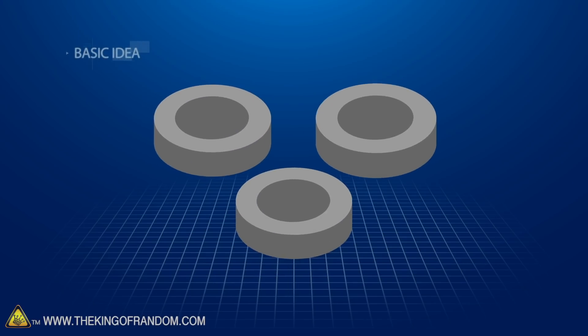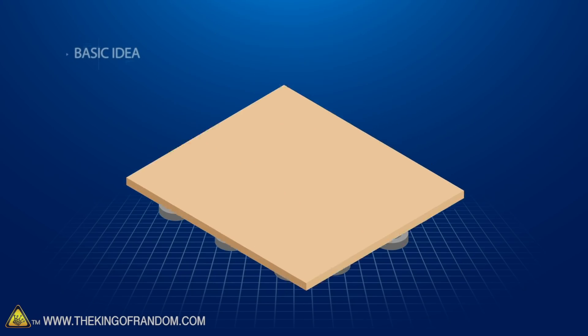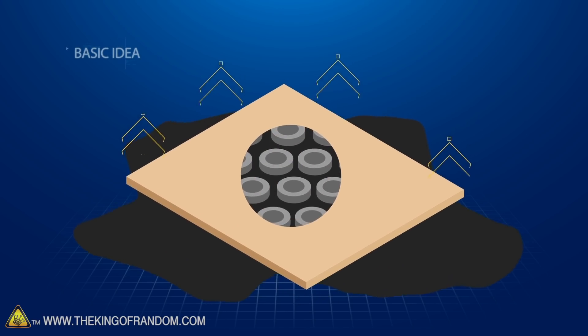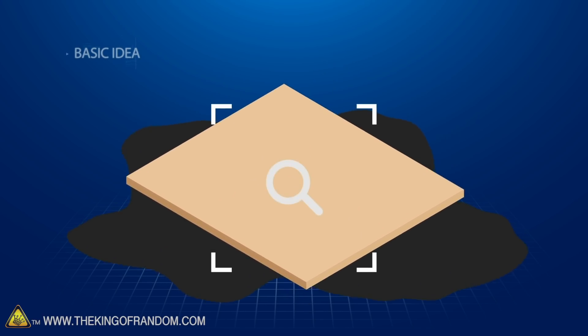Here's the basic idea. We are going to try and make an array of magnets attached to a board covered with lots of ferrofluid to see if it will hold our weight when we sit on it. Can we use this to make a functional hoverboard?